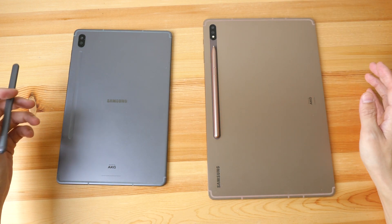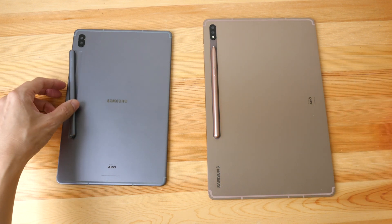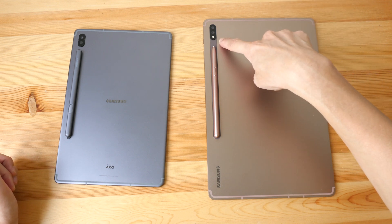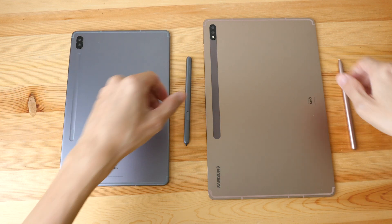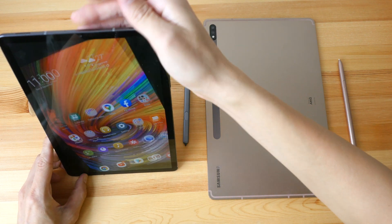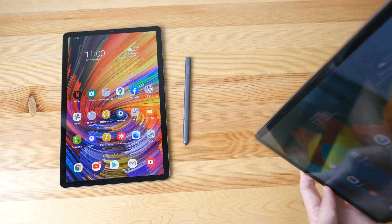For the Tab S7 the pen tip has to point toward the camera, but for the Tab S6 the pen tip points down. There is an additional flash here, and the charging powers a battery for the wireless gestures you can use with the S Pen. You don't actually need to use that battery in order to draw or write.